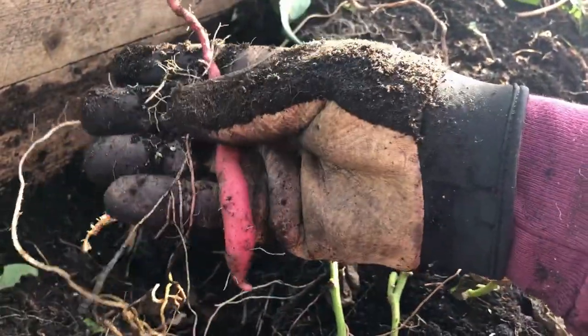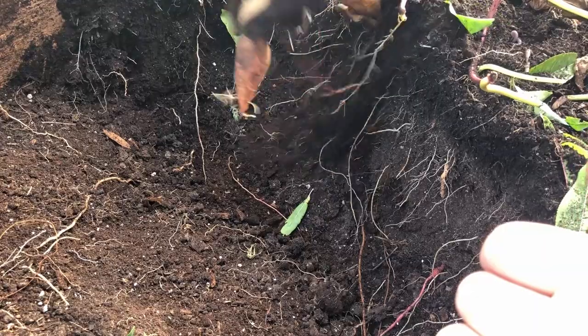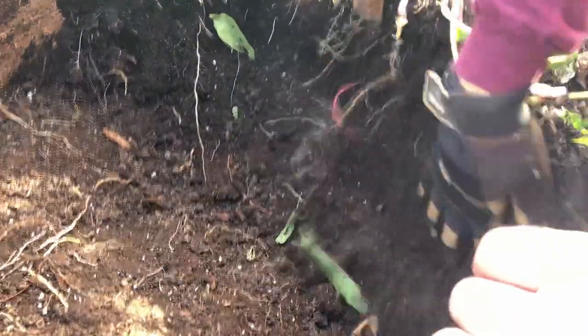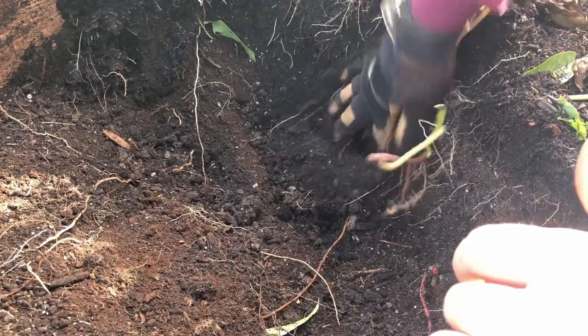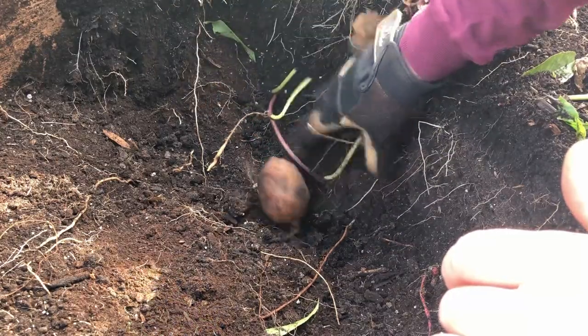The plants have been in here for just over a hundred days. We planted these slips from ones that we purchased online. I'm now on to the Centennial sweet potatoes — they have more of an orangish skin versus that beautiful red skin we had for our Beauregard sweet potatoes.